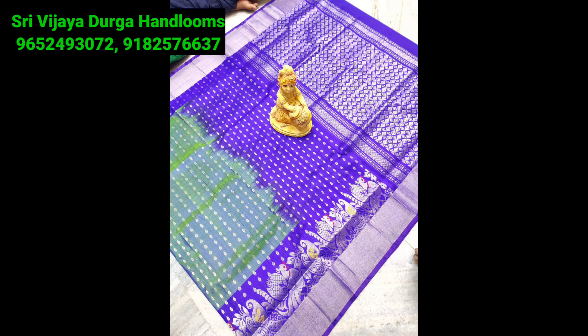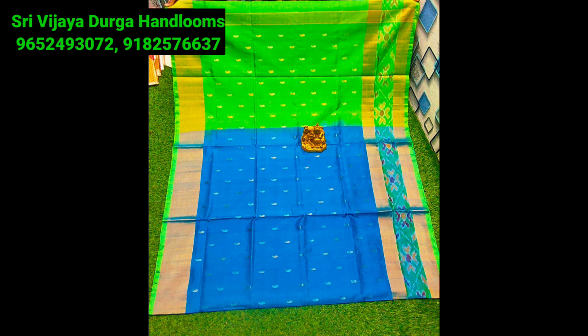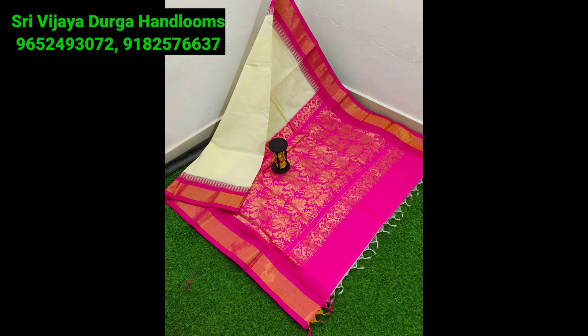Friends, here is the latest and beautiful sari collections. I am going to show the original Uppada cotton. I am going to show the latest sari collections in cotton. I am going to show the Mungalgiri style. I am going to show you the first collection of Vijay Durga Handlooms.